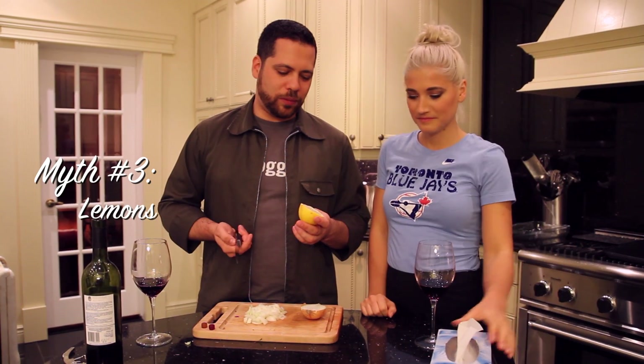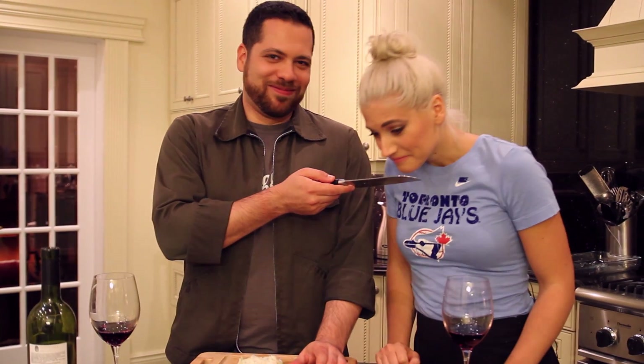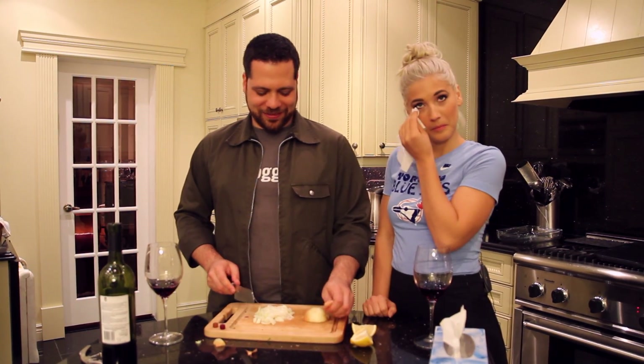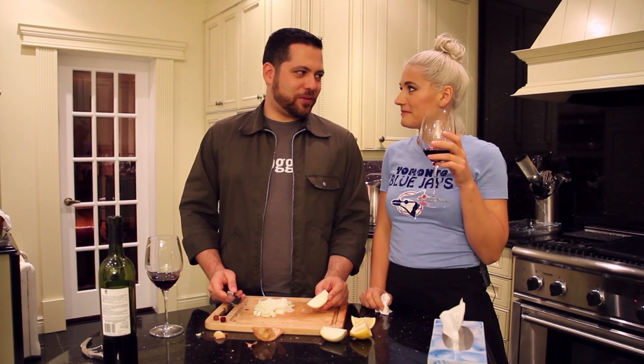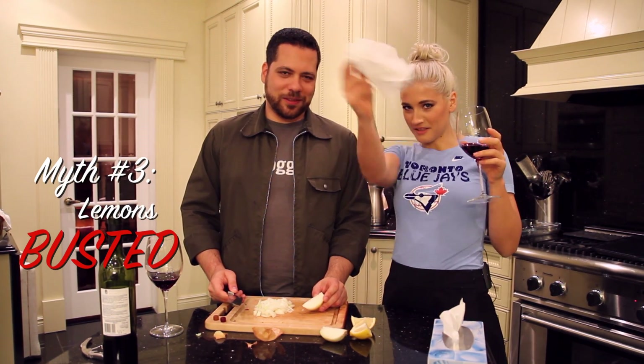Lemons — if you rub your blade with lemon, you don't cry. So we'll find out. It's a lemony blade. So far it's busted because Candice needs a tissue. My eyes are crying. That's busted, so we give this one a tissue.